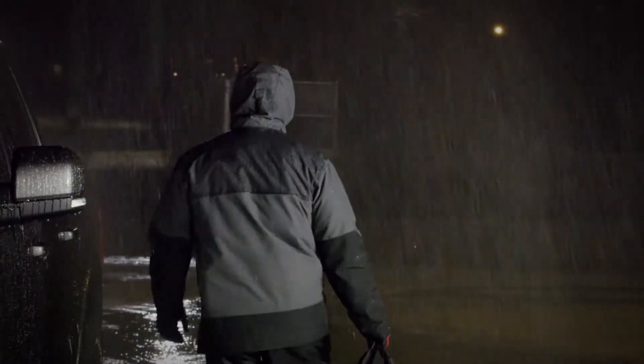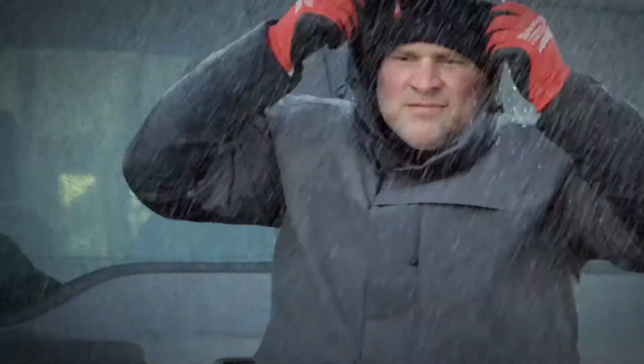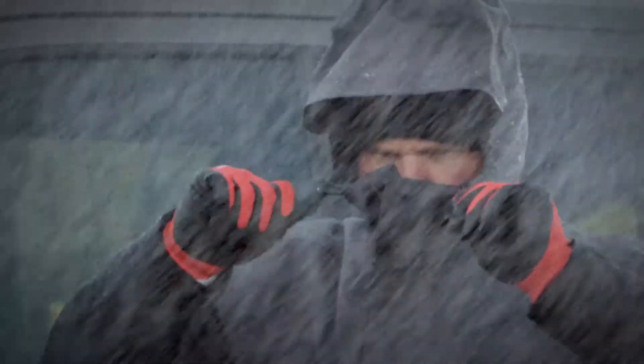Velcro enclosures provide additional protection from rain, and a drop tail extended back and standing collar with an adjustable hood ensures you're completely covered.